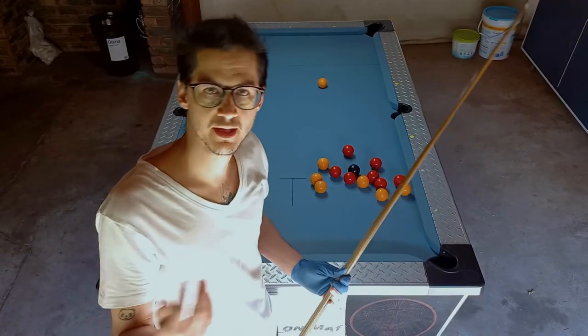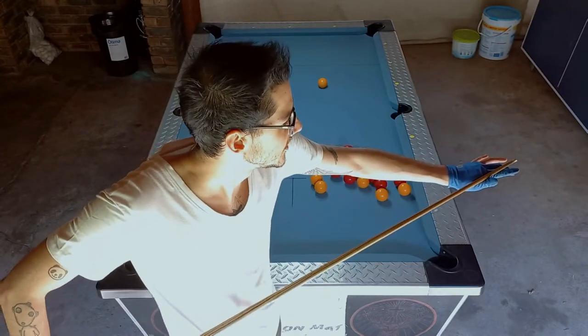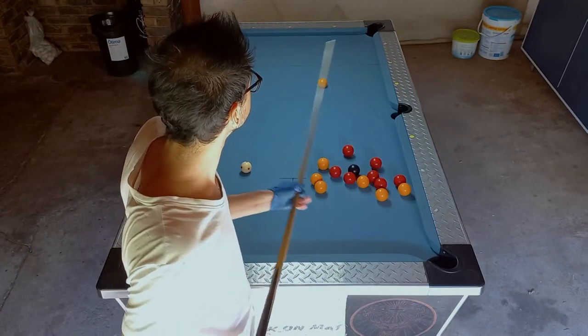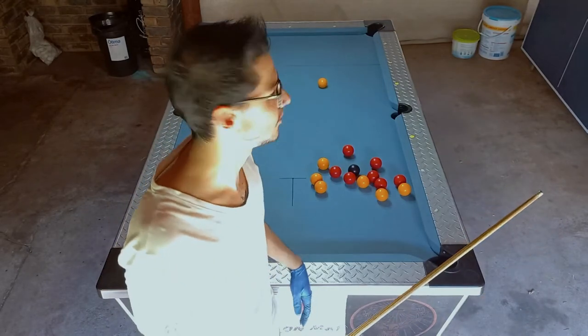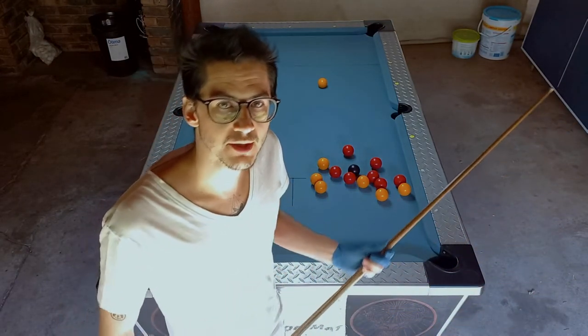While doing this I also try to focus on getting into my stance, focusing on how it feels, and also focusing on getting my cue action dialed in. As I said, you can see if there's any unwanted sidespin on the ball. Shoot 15 balls, or for as long as it takes to feel comfortable playing with the correct stance and cue action.